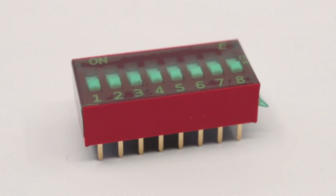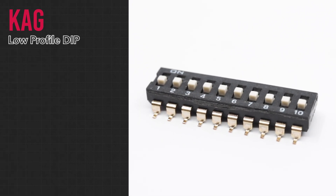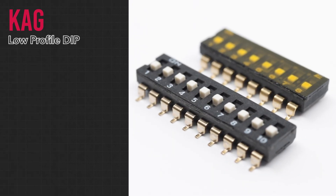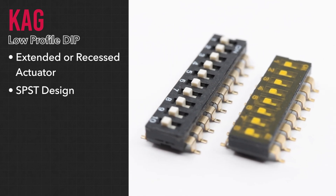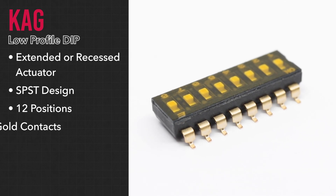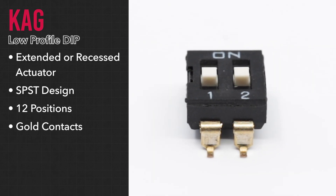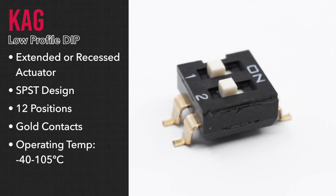eSwitch offers a broad selection of DIP switches. One of our latest products is the KAG series, which features a low profile for application in compact designs, as well as the choice of an extended or recessed actuator. This single pole, single throw switch allows for anywhere up to 12 positions and features gold contacts. It's also extremely reliable with an operating temperature range of negative 40 to 105 degrees Celsius.